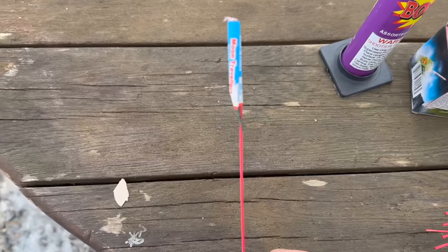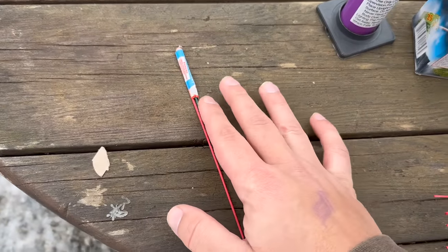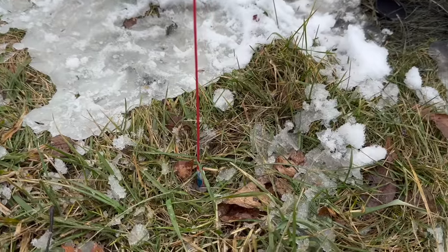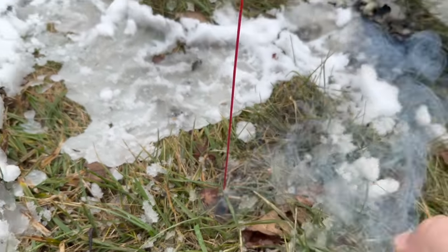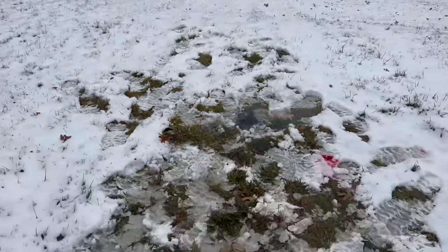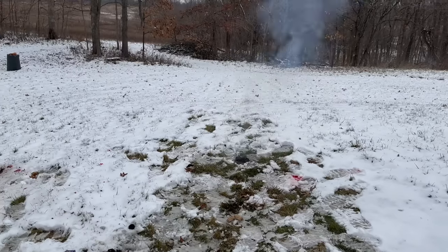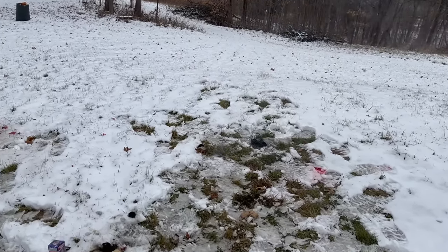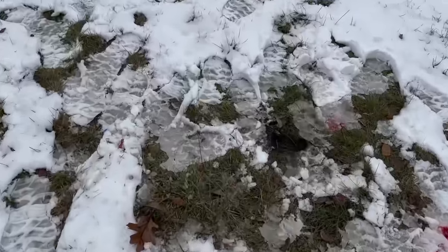Now we're going to demonstrate what happens when you light a bottle rocket upside down. This is just going to be like a firecracker, but let's see what happens. Wow, oh there it goes — it kind of startled me. There's the bang at the end. You can see just how damaging it is if you don't light it the right way.